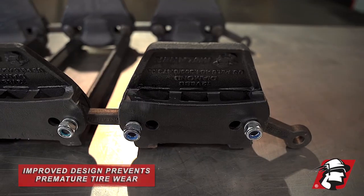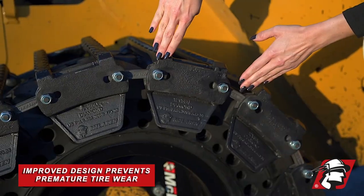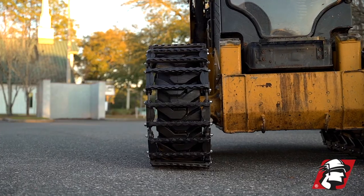The guides are rounded off on each side. We give a good flare — if the flare is too much, they'll detrack, and if it's too little, you get premature wear.